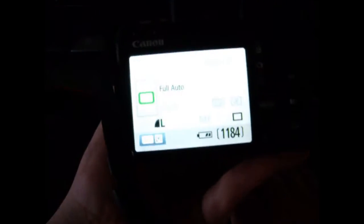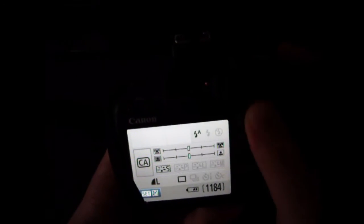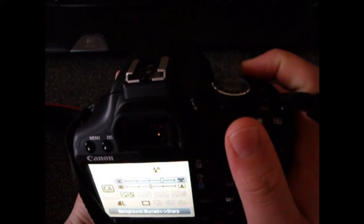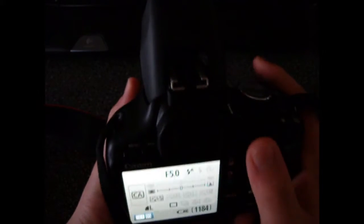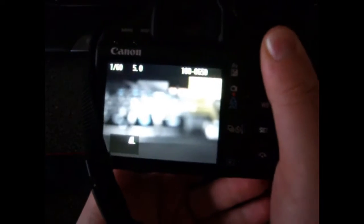I'll turn it on so you can see the screen — there it is, adjusting. On Creative Auto, you select a few different things and roll the dial on top to select your different modes. You can see the flash pops up. You hold the shutter halfway down, orange light, click — and that's the picture I just took.